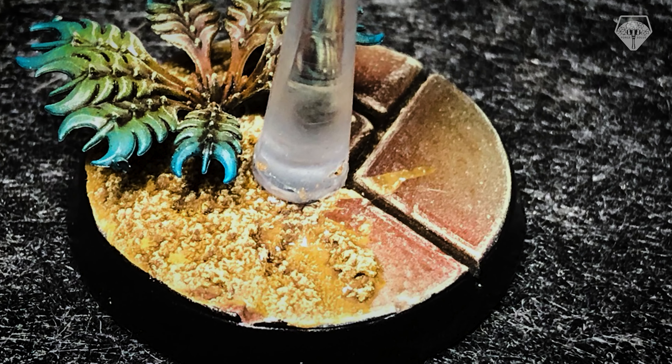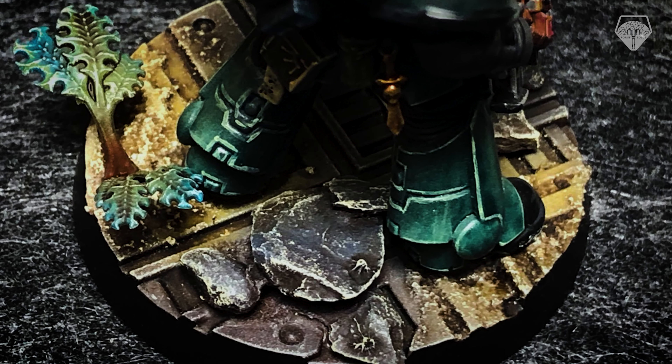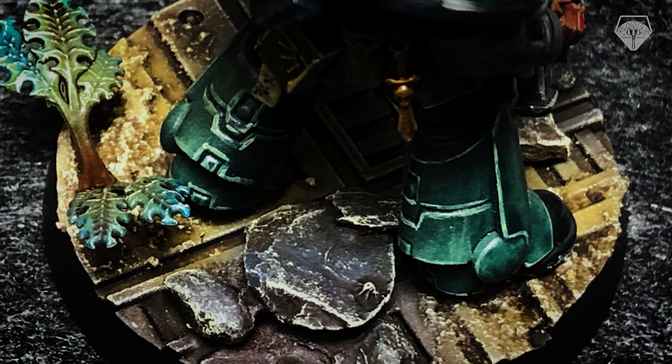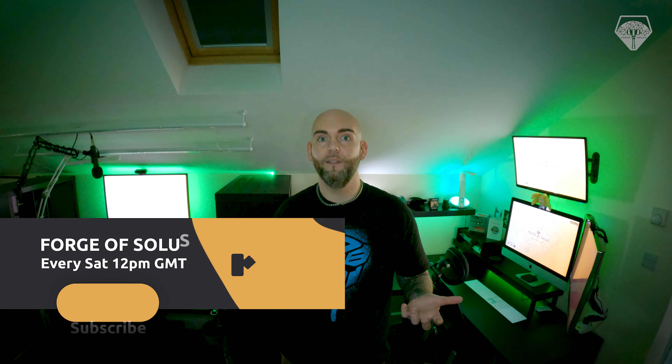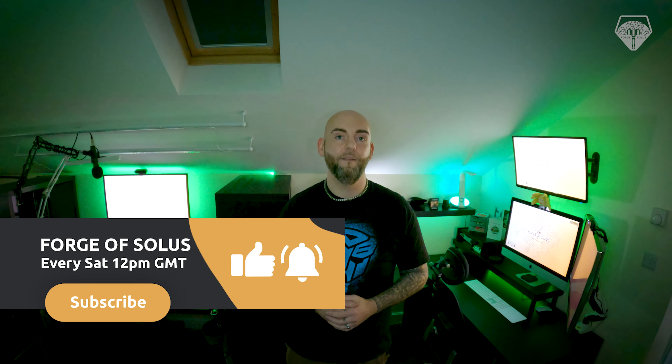That was a slog doing 150-odd-plus bases — yeah, it felt good to get them finished off. Do you have any tips that I might find useful? Let me know down in the comments. If you haven't already, please do give me a subscribe and leave me a thumbs up. If you know somebody that might find this video useful, please do share it with them. That's it for this week — if you're going to do it, make sure it's plastic. See ya.